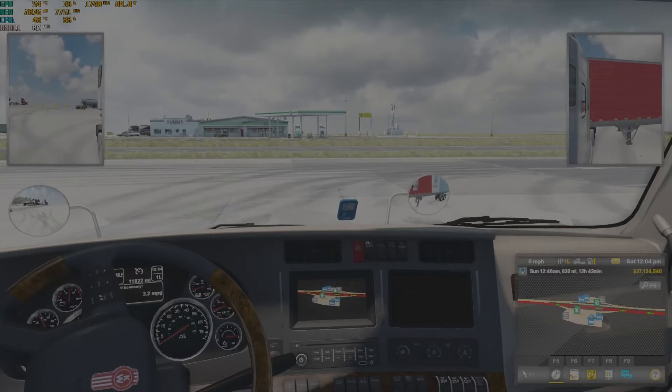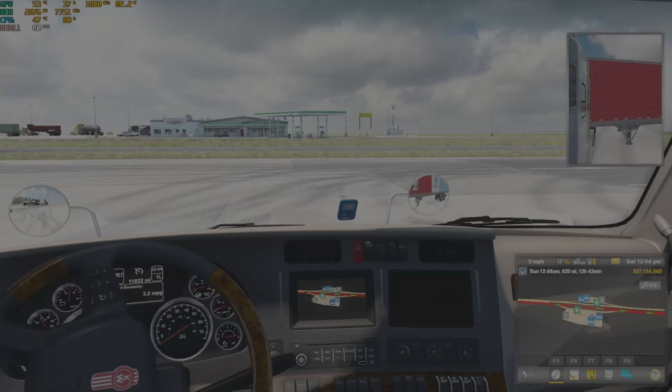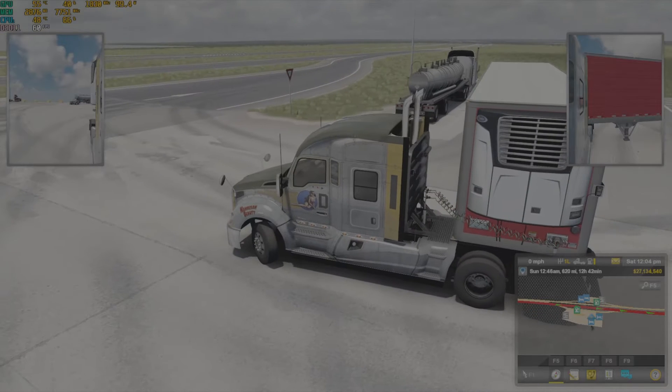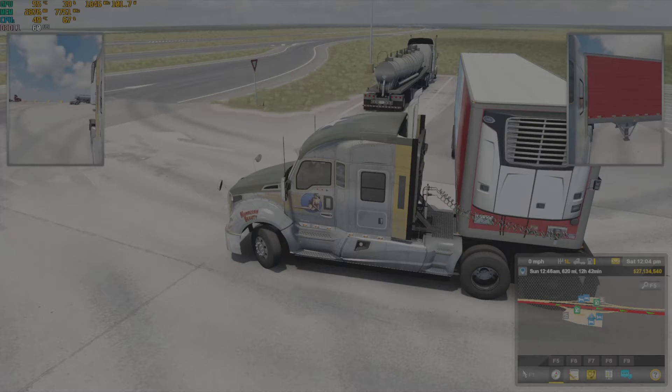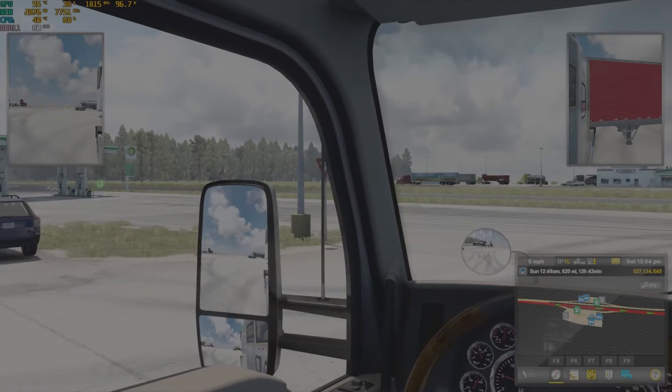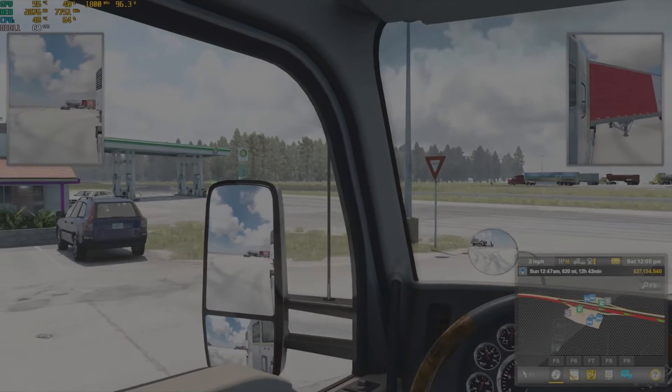You want the tractor and trailer at a 90-degree angle, pointing towards the spot that you want to go into. As you can see here, we're at 90 degrees and pointing towards the spot. Now you want to turn the wheel all the way — in this case left — to point it in the direction that will straighten the truck.